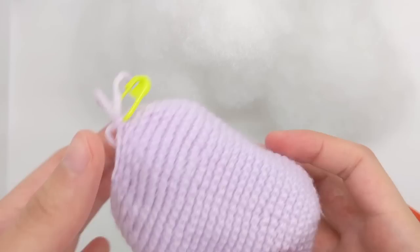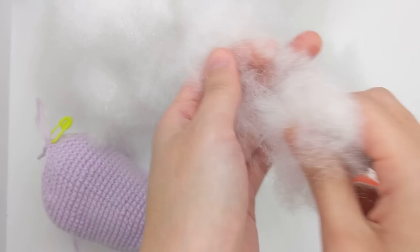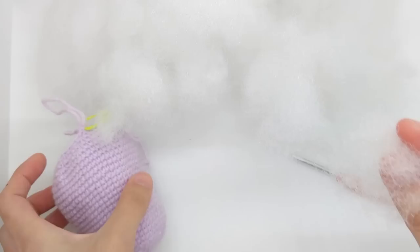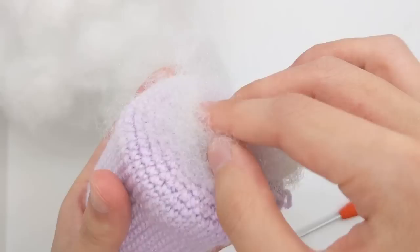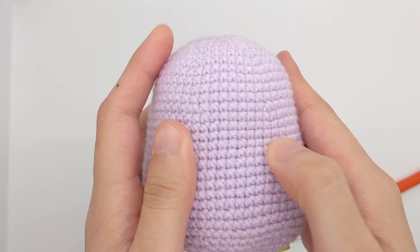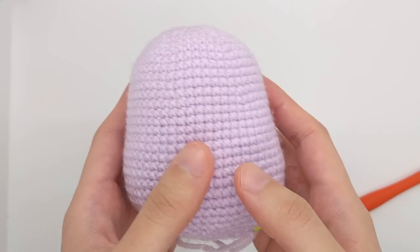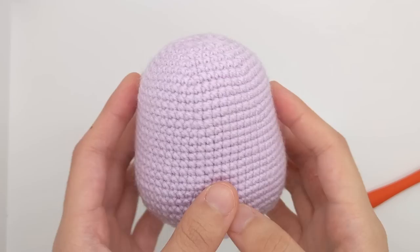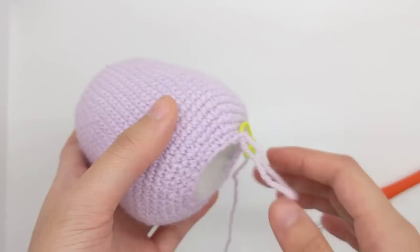At this point we can probably start stuffing. Grab your fiberfill stuffing and gently pull it apart into smaller chunks, then carefully layer each of the small pieces into your work from bottom to top. This helps make sure that all the stuffing is evenly distributed and that there are no awkward lumps. I like stuffing my amigurumi until they're really firm. If you can see little gaps in your stitches and the stuffing is poking through, that means your stitches probably weren't worked tight enough — so try increasing your tension or using a smaller hook.